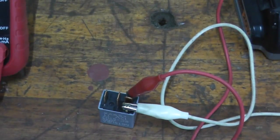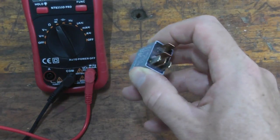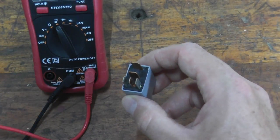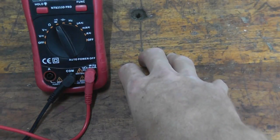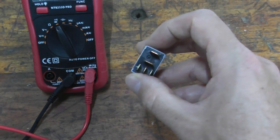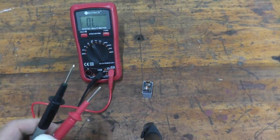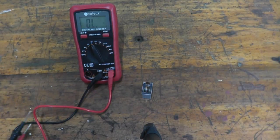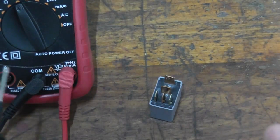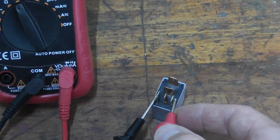There's one more test you can do on a five terminal relay: check for continuity while no power is hooked up to it. Before, we had an external battery pack supplying power — now that's disconnected. On many five terminal relays, there's still an internal connection in a working relay. I'm still on the continuity setting on the multimeter. The two terminals we used to power up the relay can be quickly crossed off the list — no need to test those.